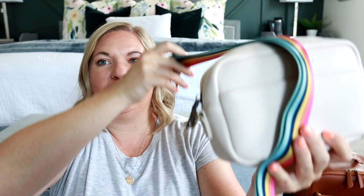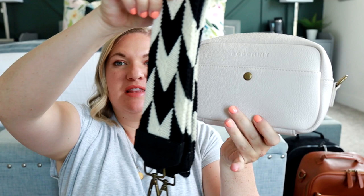Today I want to share some messenger straps I just got from Bodomint. If you ever want to change the look of your bag or make it feel new again, the best way is to grab a really cute messenger strap. This one looks really fun, springy, and summery. This one has a more fall-winter vibe. The reason I like going to Bodomint for straps is because there's always a ton of different options and the prices are really great.